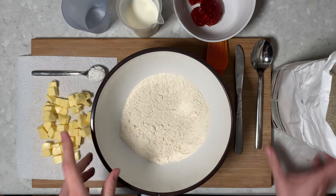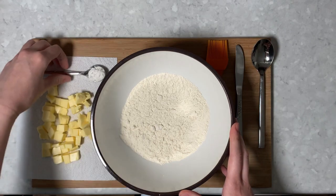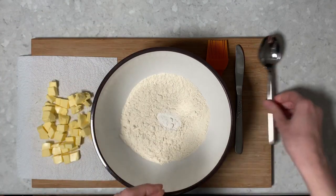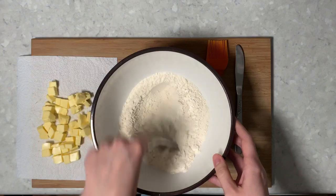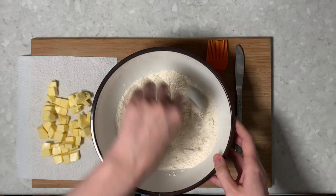So we can now get started. Into our 350 grams of self-raising flour, we're going to put this teaspoon of baking powder. And then what we'll do is give that a quick mix. You do need to have clean hands for this because your hands will be getting into the mix when you're making the dough.